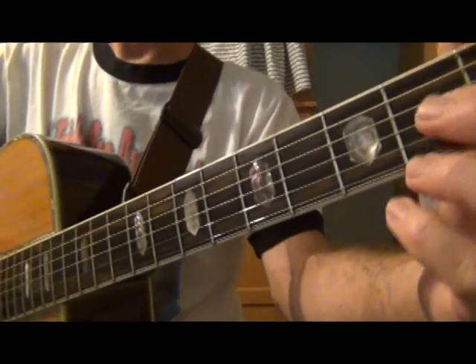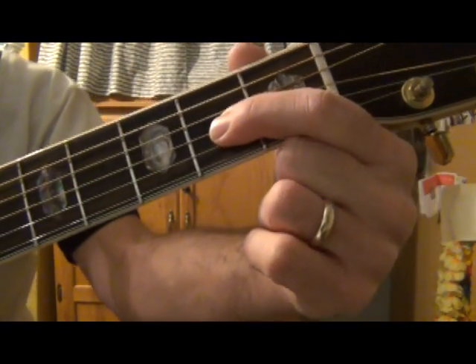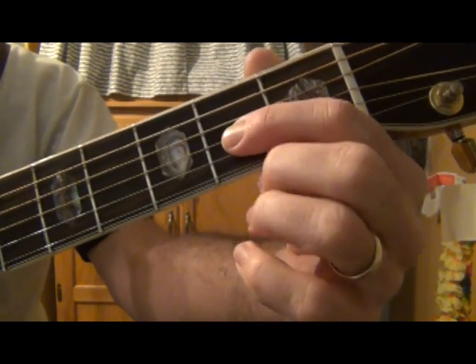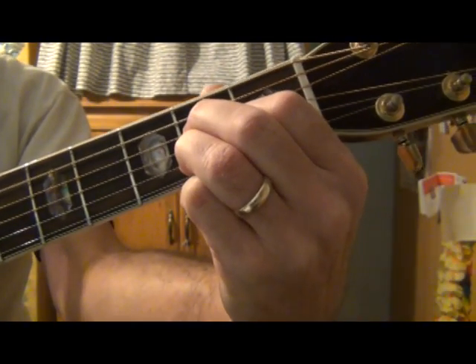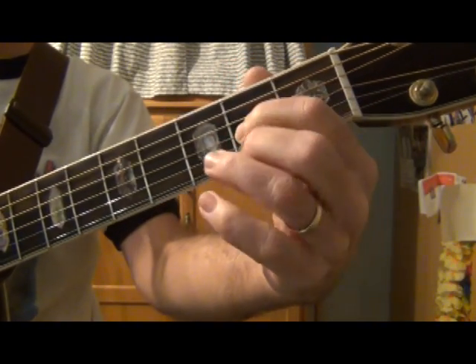I play my A chord this way — this is how I learned. I put my index finger on the third string, second fret (three-two), middle finger on four-two, ring finger on two-two. The reason I do that is it makes it easy to go to the D — I just use that first finger as a pivot.